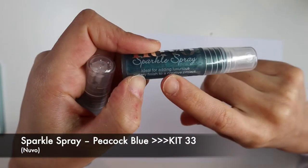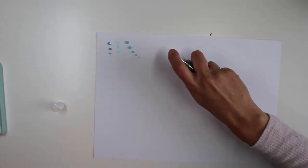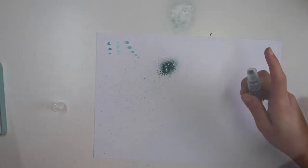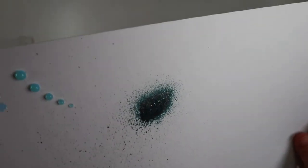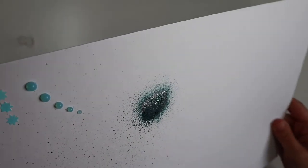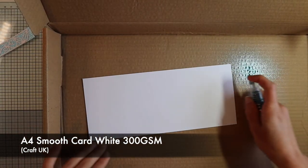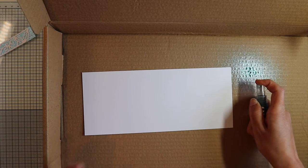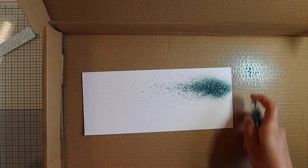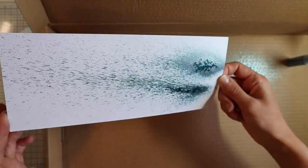For this card we'll use the sparkle spray included in the kit to create a simple but very beautiful background, thanks to this dark turquoise color and the shine given by the very thin silver glitter contained in the liquid. Trying not to make a mess, I'm going to spray the product on a piece of white cardstock, holding the bottle tilted to the left, creating a different effect from what I'd get by spraying from the other end.